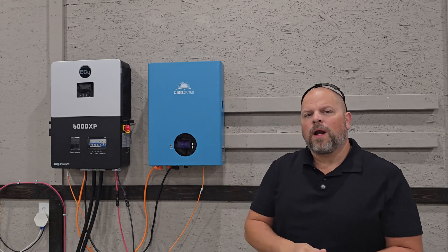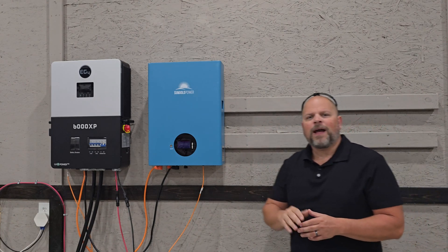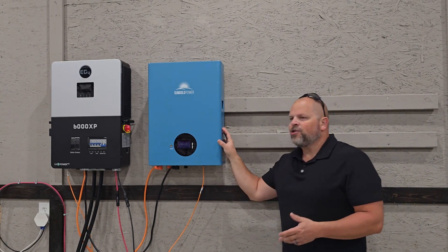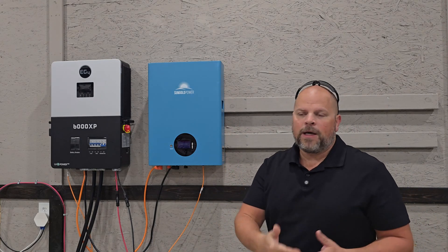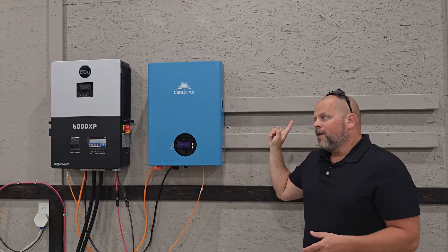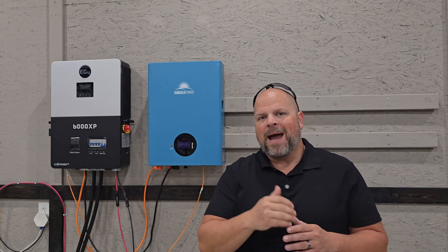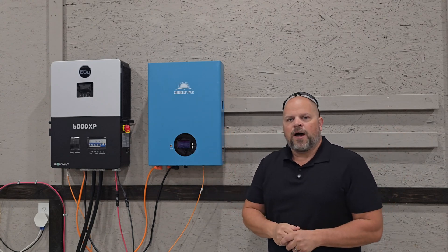What I like about these 5 kilowatt hour batteries is that you can expand a little at a time to find your optimal amount. I do know I should have at least two of these — I realized that putting in 5 kilowatt hours was not going to be enough for what I need. But the second battery should put me right at that magic number for the amount of electricity I'm using in the shop.